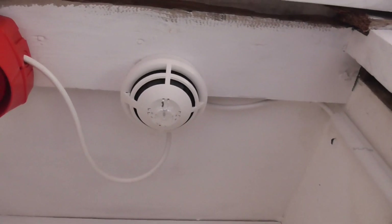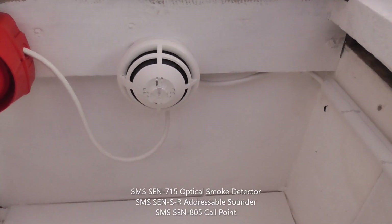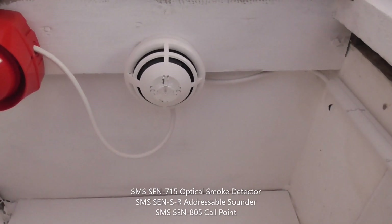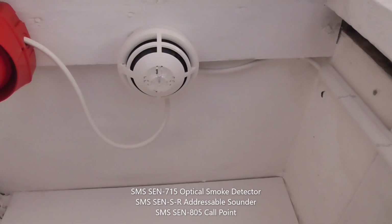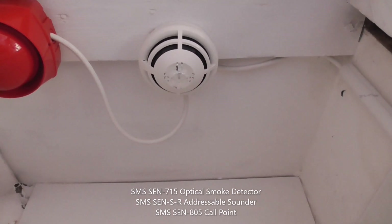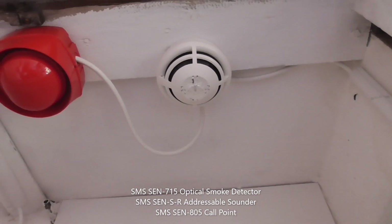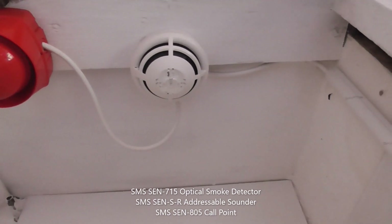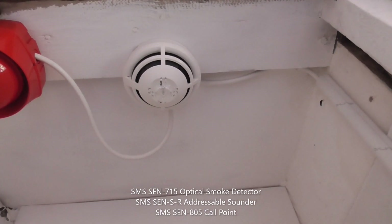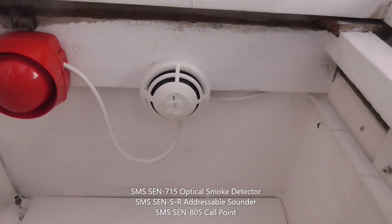If we go across the wire, it goes up in the cupboard. The first device we have is an SMS Sentry Optical Smoke Detector. It's just a standard detector — I'll put the model numbers on screen. I think it's the SMS SCEN 715. As you can see, it does poll — it polls at least every 5 to 10 seconds. So it polls, which is quite nice.